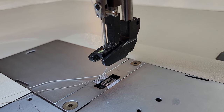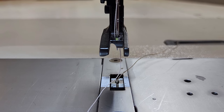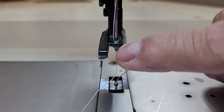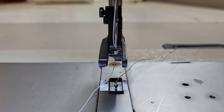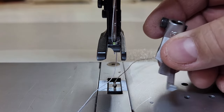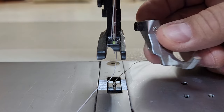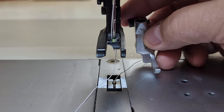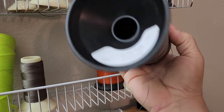For feet, I have two different types that I use. This here is called a welt foot — you can see that little notch, it's a quarter-round shape. That helps guide the welt through as you're sewing and keeps it in place. I use that most of the time for everything, but sometimes you've got to use the zipper foot, so I just change it out and it works really well for zippers.